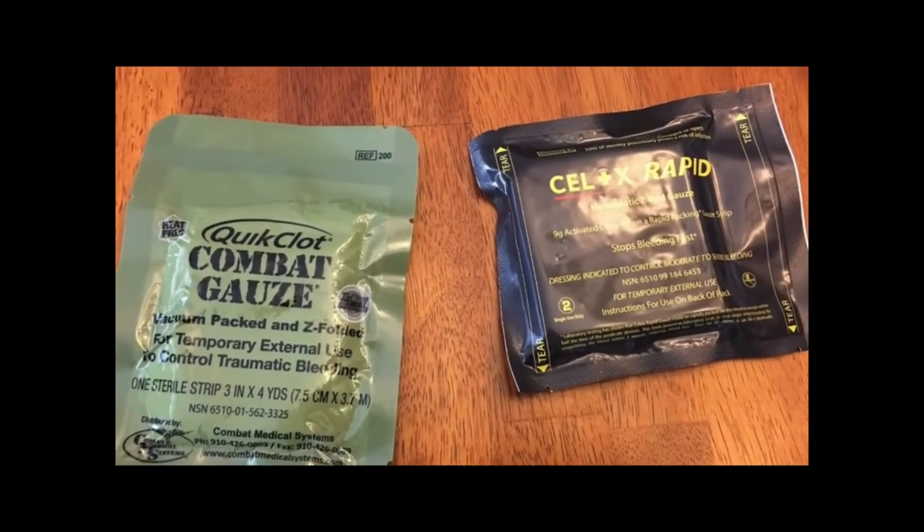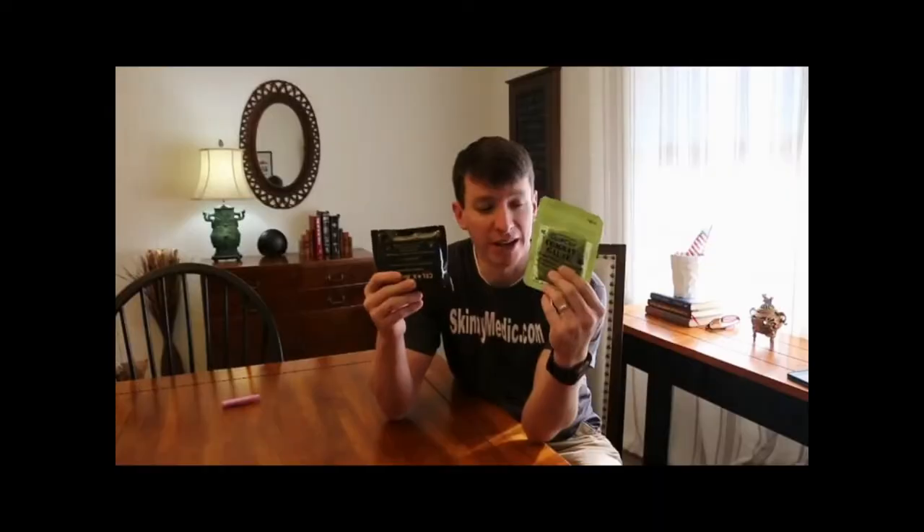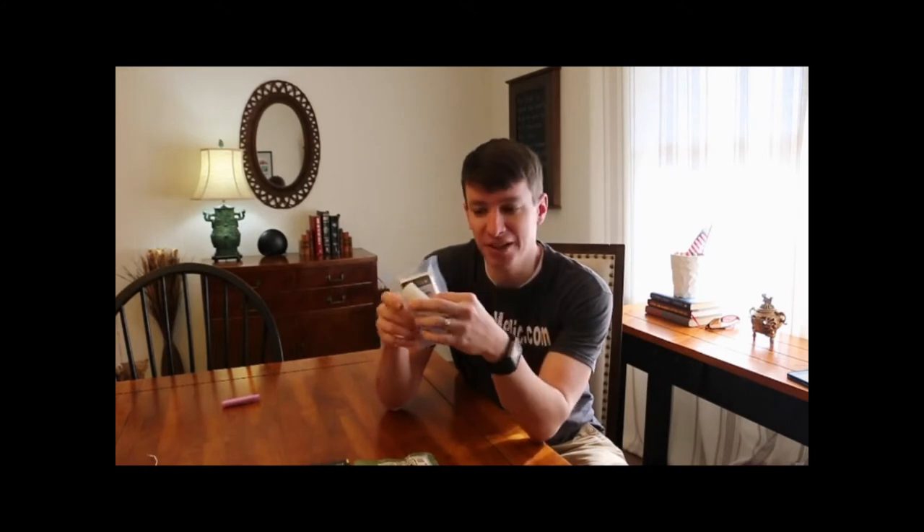If we talk about what is the best product that you can buy to save your life, to save your friend's life, then let's talk about hemostatic agents. This is the gold standard. This is what people are using for wound packing. This is combat gauze. These things are expensive — you're talking about $45 to $55 for brand new combat gauze. So that's our hemostatic agent.